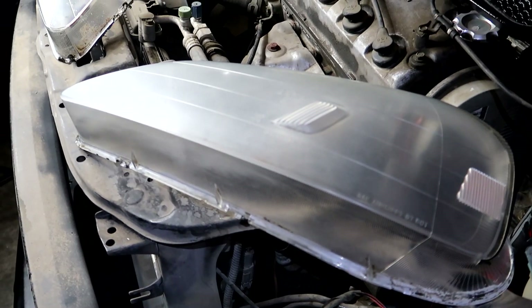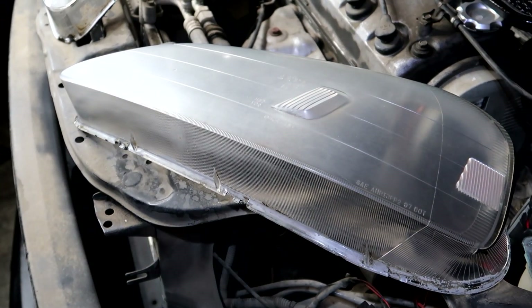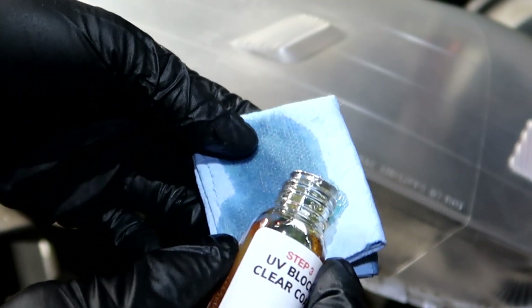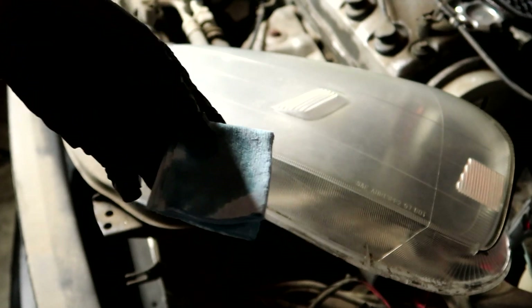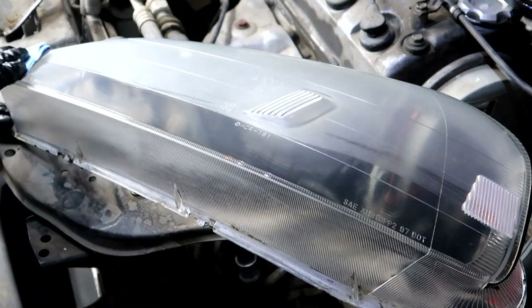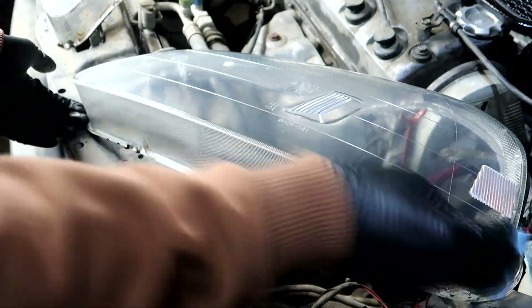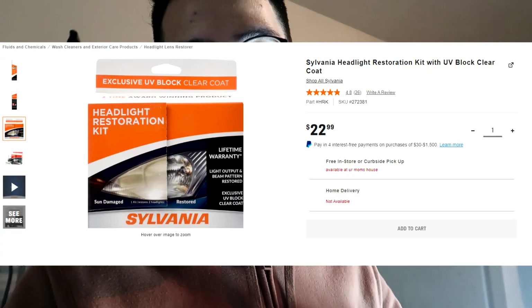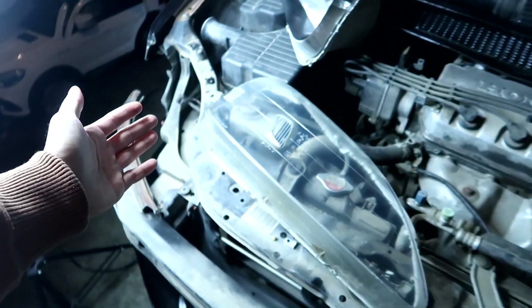I want you guys to watch me do this in real time — there's a dramatic difference. I'm taking my rag, pouring an even amount on it. They said the more the better. I swipe it on and the results speak for themselves. If you want a link to the headlight kit I used, it'll be right here and in the description. I'm not sponsored — I just wanted to try it out.